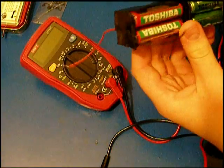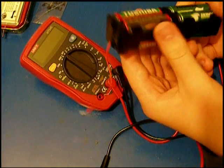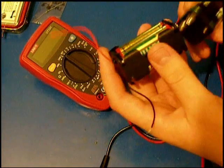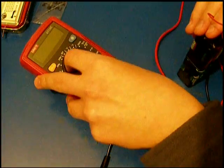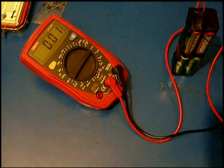Basically what I did is that I have inserted the 8 1.5V batteries inside the holder. I split it up and then got it together. These are the two test leads — I will check the voltage.